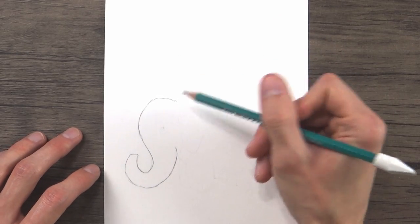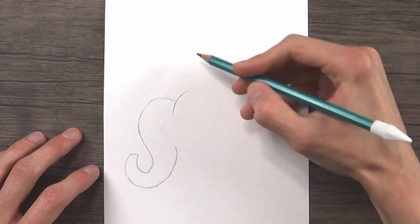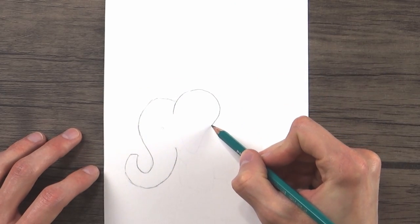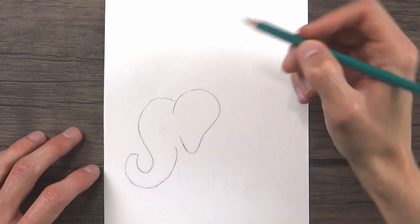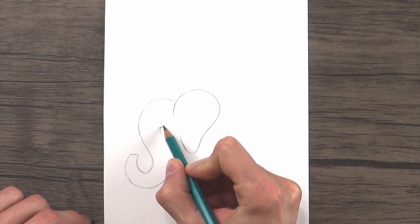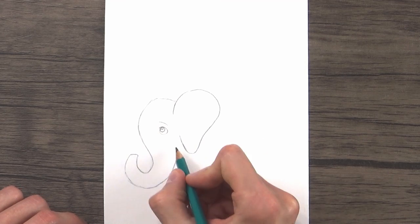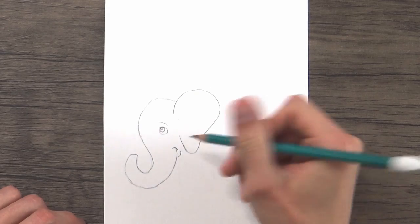Next, right where we started this line, we're going to draw the elephant's ear by doing a really big curved line that's wider up at the top and gets a little bit narrow down below where the ear ends. We'll bring it up to about the middle of the head where the ear can end. Inside the head, we'll draw a little circle for the elephant's eye with another smaller circle inside for the pupil. And we can give him a little eyebrow and a little smile right down there by his trunk.